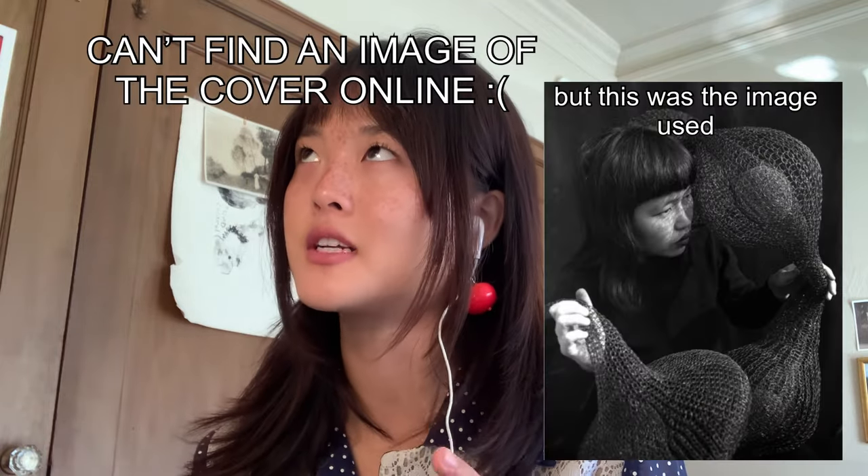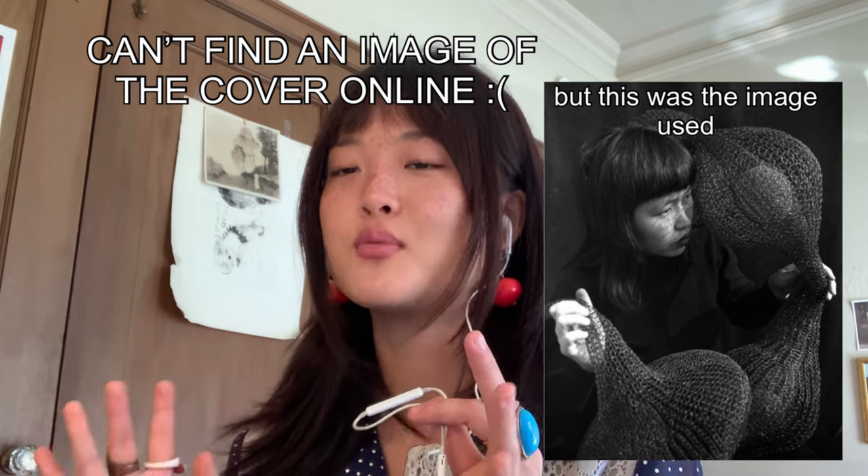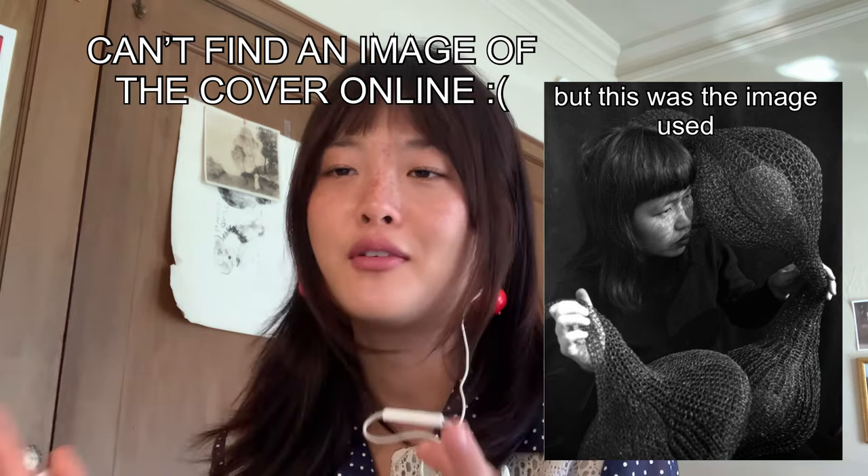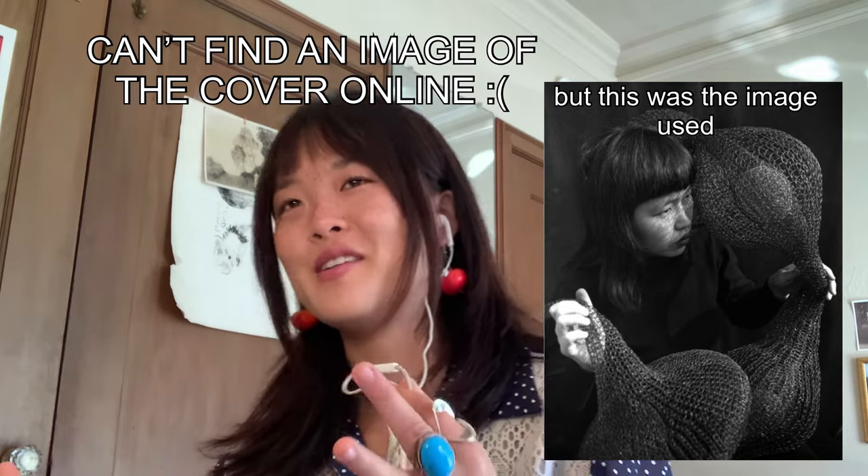My mom was actually an art professor, so we would get the mailing listing for these when I was younger. And I remember there was this one issue — I can't remember exactly what year it was — but the design cover was so incredible. I have it ripped out and taped on my wall back at home. This woman on the Craft & Design cover, I didn't know who she was, but after reading the article, I became very fascinated with her.